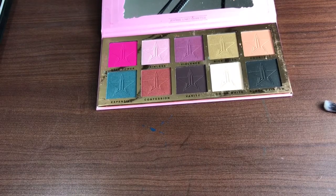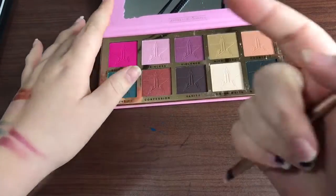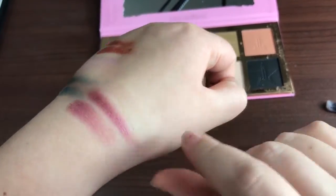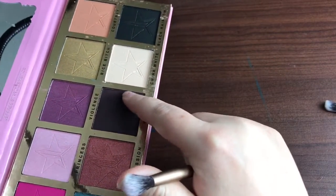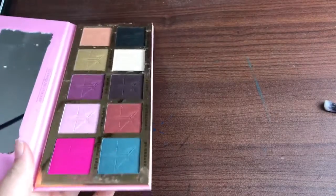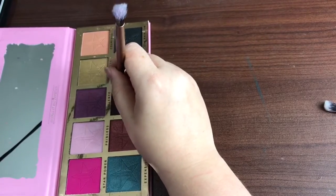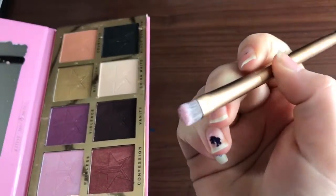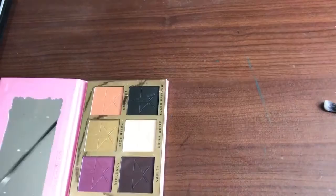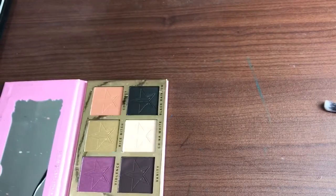Now we're going to go with Vanity, which is this brown coffee-like color. Sorry, I'm trying not to make the table shake. I'm not getting anything off of that one. So we're going to try using the brush. That's another dud. You can see it a bit more with the brush, but it's not much.